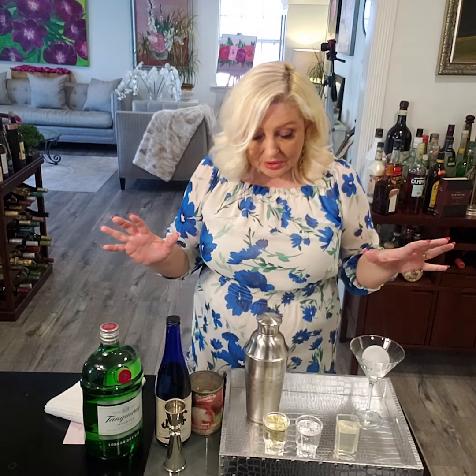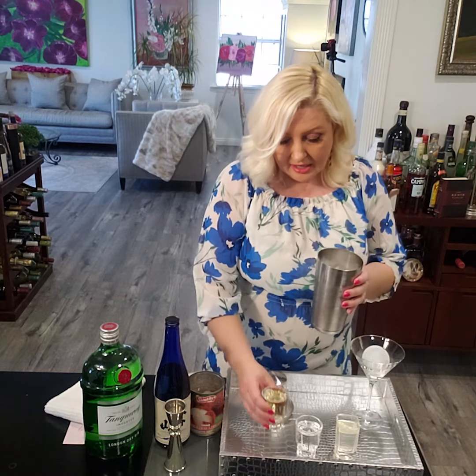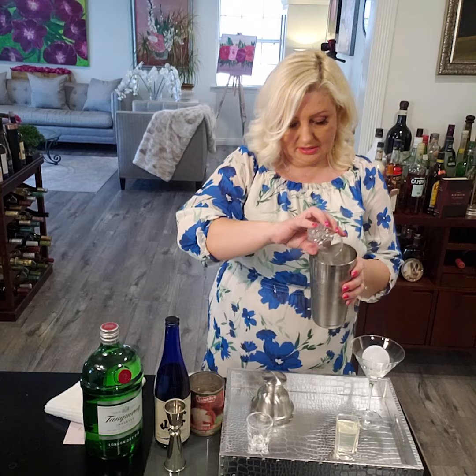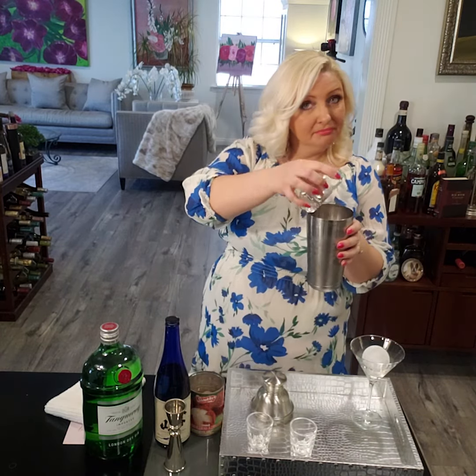So it's just a few ingredients. We need dry sake, we need dry gin and lychee juice. That's it. So let's put in the shaker — I have ice in here. 2 ounces of sake, 2 ounces of gin and 2 ounces of lychee juice. That's it.